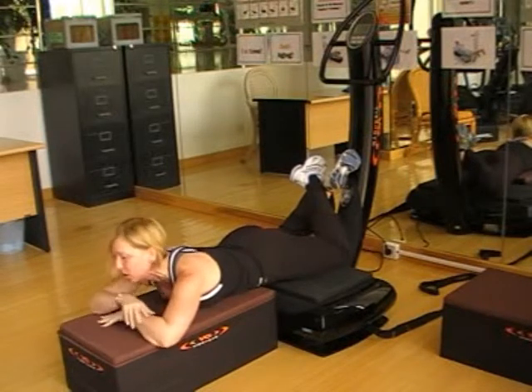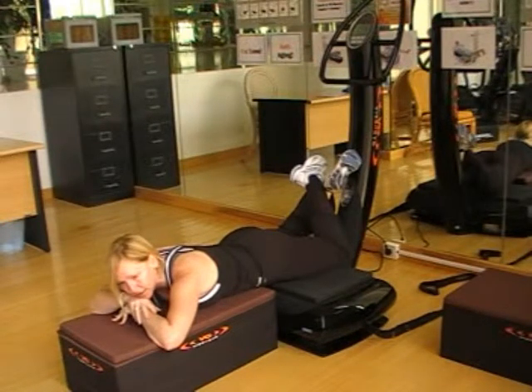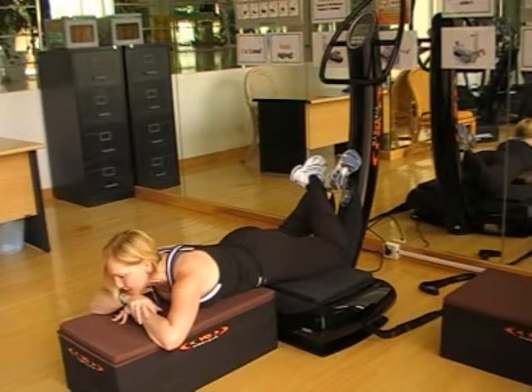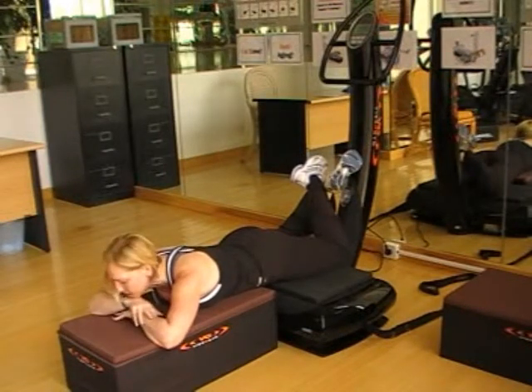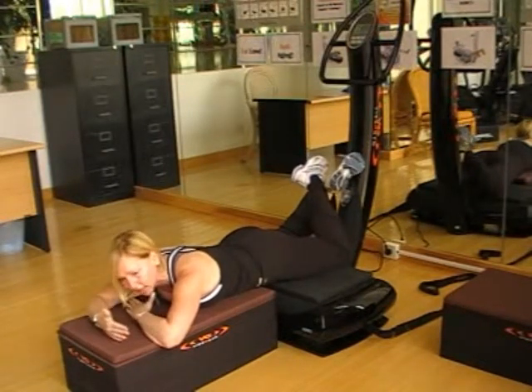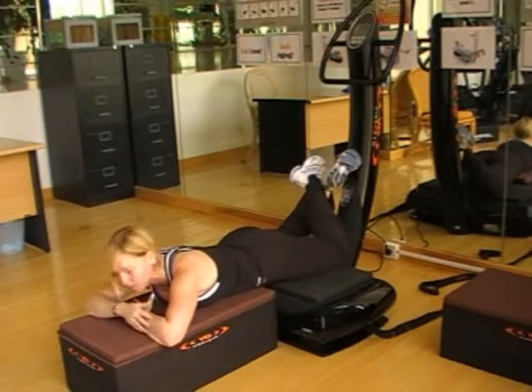I've got the top cushion on, so I can relax the body, relax the muscles and just do regular breathing. The pad is underneath me. You can adjust the body if you're longer by moving the pad in and out. You can have a towel here. Again, we're not stretching — we're massaging and we're recovering.